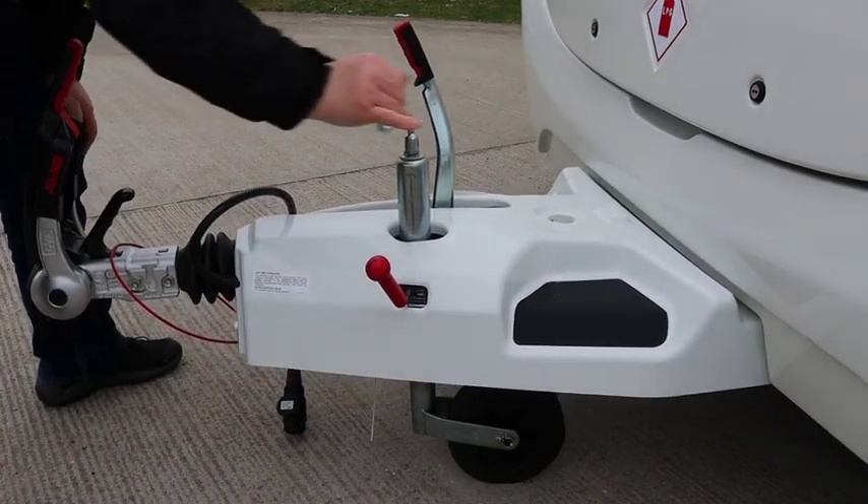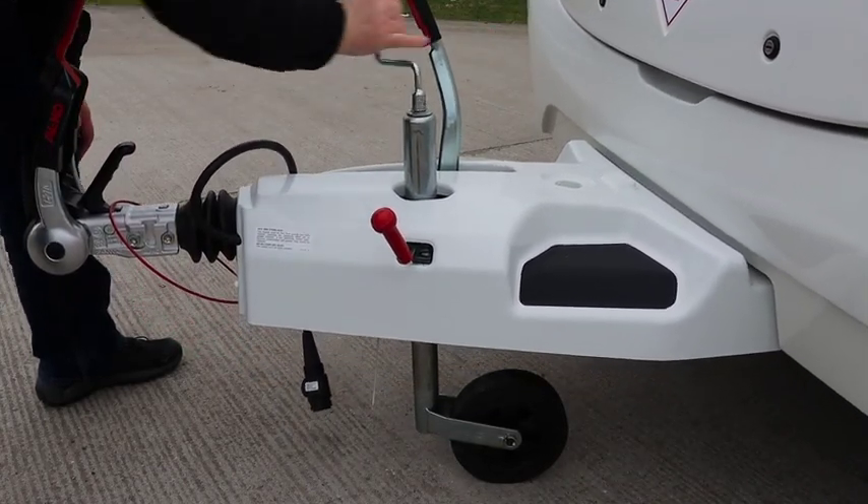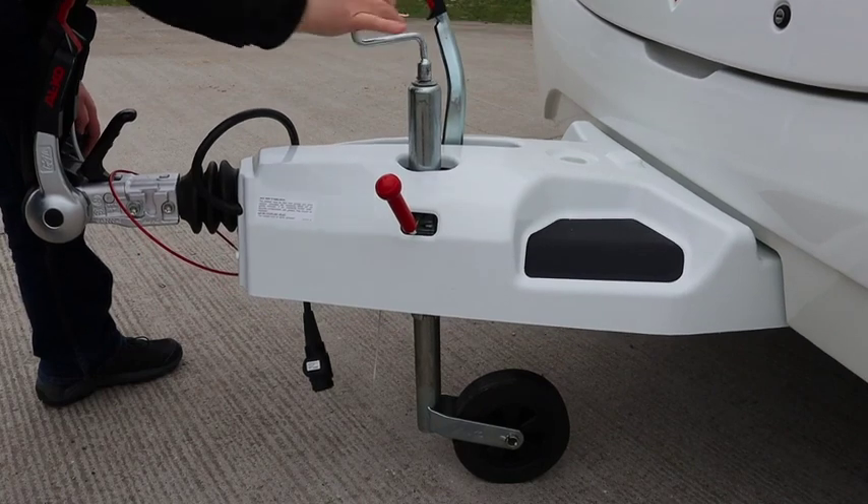Depending on the slope front to back, you can use the jockey wheel to raise or lower the nose of the caravan when unhitched.